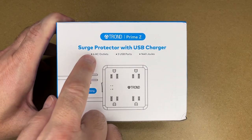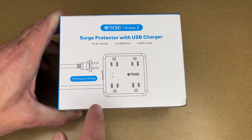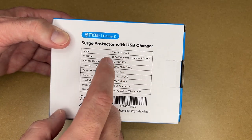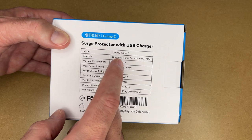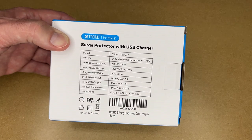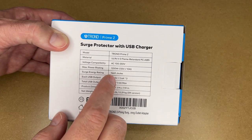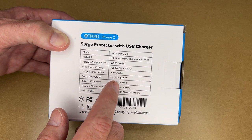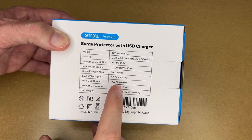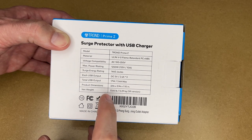If you use that link it helps me out a little bit and doesn't cost you any extra. It says four AC outlets, three USB ports, 1440 joules, three-prong to two-prong. 18-month warranty, 30-day money back, 100% satisfaction. The model is Trond Prime Z, material is UL94 V0 flame retardant polycarbonate plus ABS, voltage compatibility is AC 100 to 250 volts, max power rating is 1250 watts — which should be 125 volts at 10 amps — surge energy rating is 1440 joules. Each USB port is DC 5 volts at 2.4 amps, total USB output is 17 watts or 3.4 amps. Dimensions are 3.94 by 3.94 by 1.10 inches, weight is 0.64 pounds.